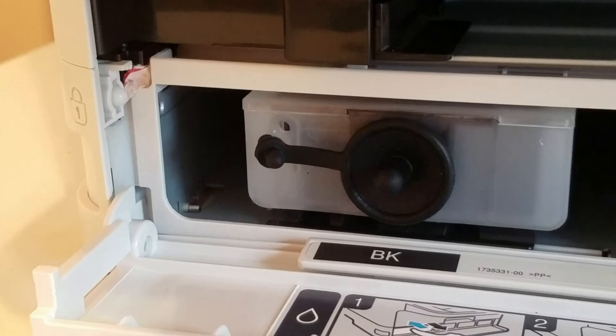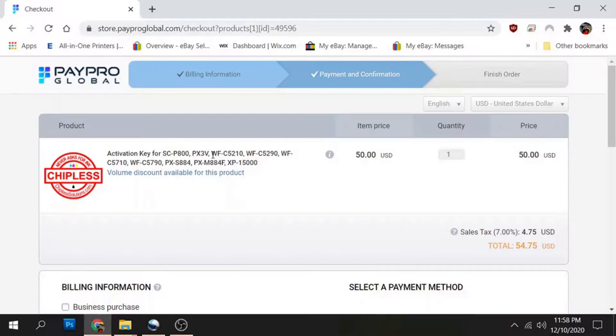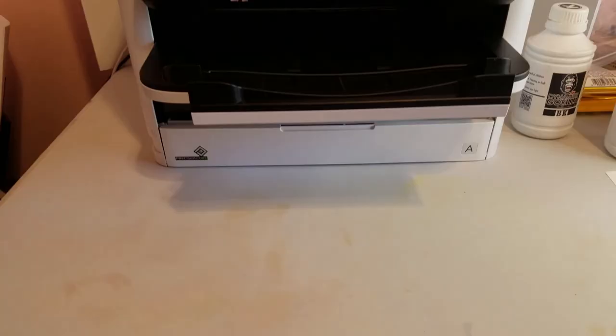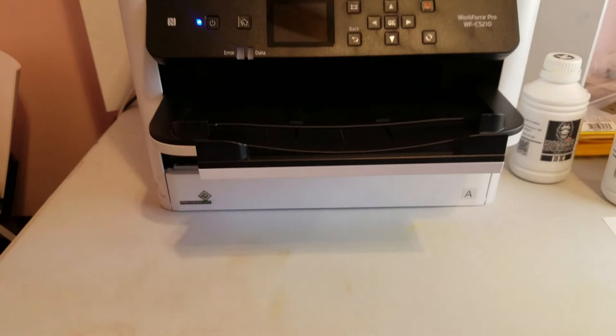Some of the cons: the initial ink fill will be higher than a standard printer. The chipless firmware is $50 — you only buy it once, but the other chipless firmwares are around $35, so this one is a little higher. And with 8.5-inch wide printing you're going to be limited to some of the smaller projects — but smaller projects still make a lot of money.